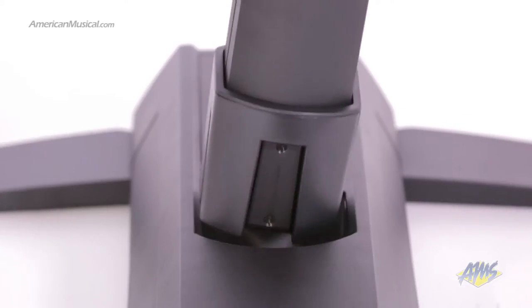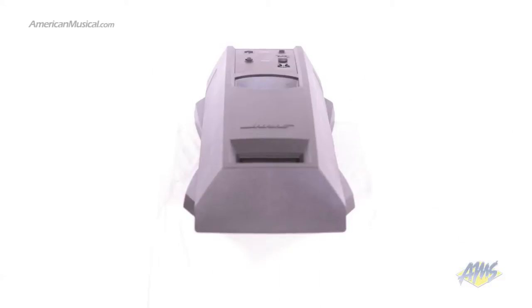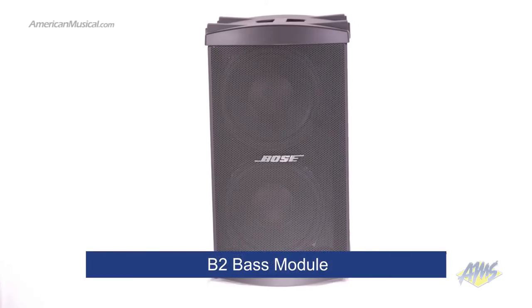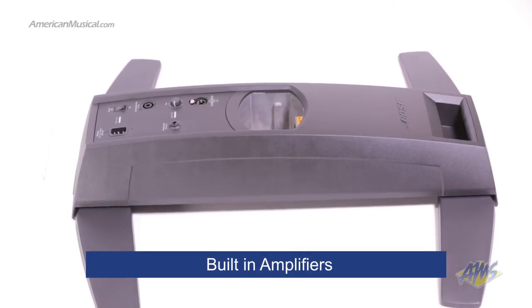The L1 Model 1S system includes the two-part cylindrical radiator loudspeaker, a power stand, and the B2 bass module. The power stand has built-in amplifiers that power the entire system.